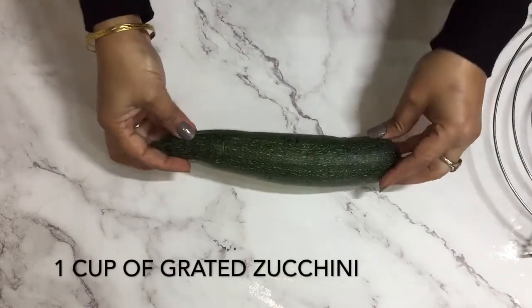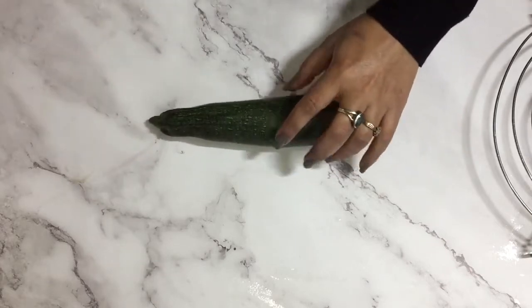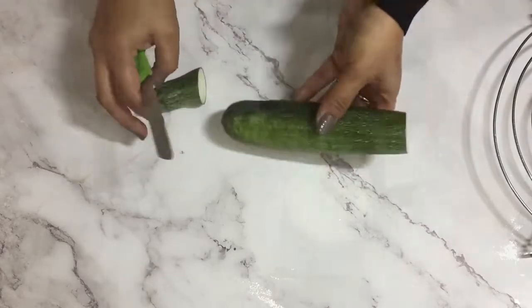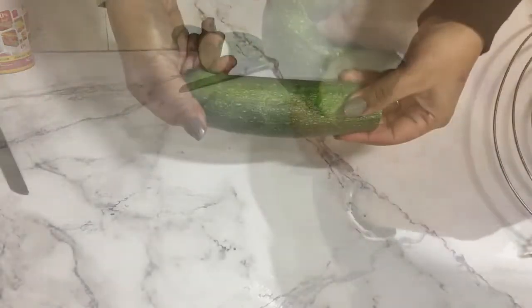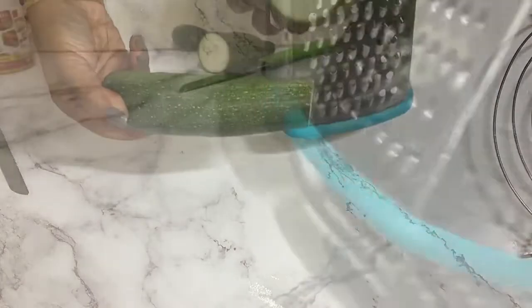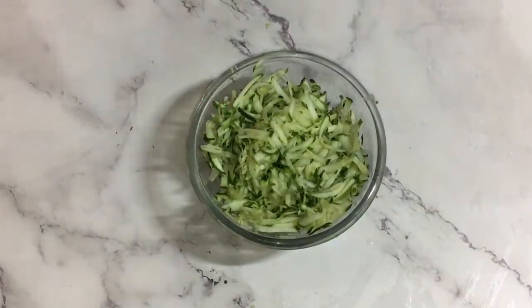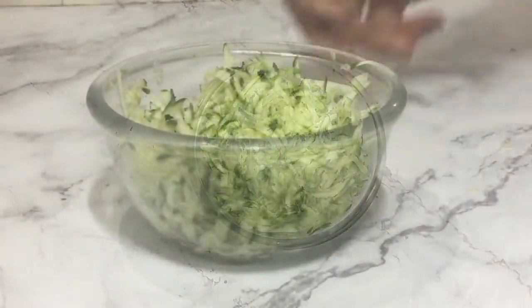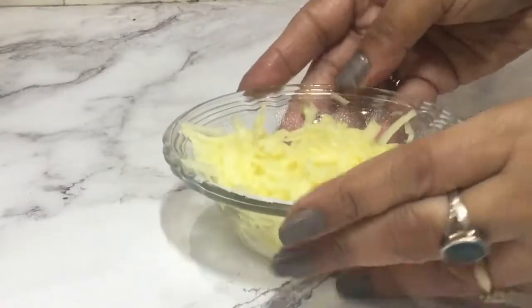Now just take your zucchini — you can see the size I'm using. I have washed it and now I will be cutting the sides like this, and I will grate this along with the skin because I want the green peel in my bread. I'm using the largest side of my box grater to grate this. Here is my grated zucchini. We also need grated apple — you can take any kind of apple for this.